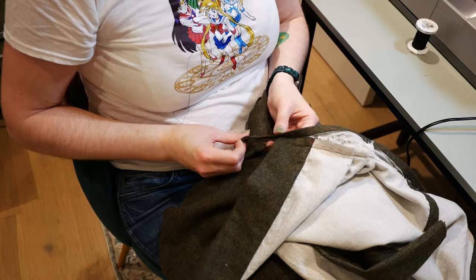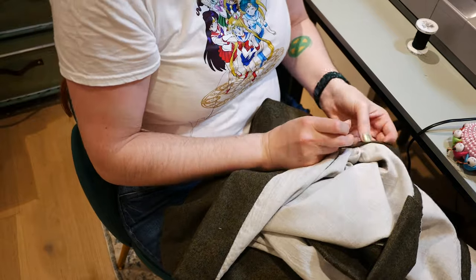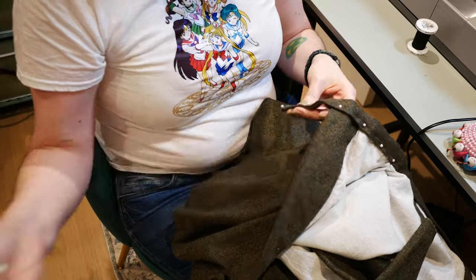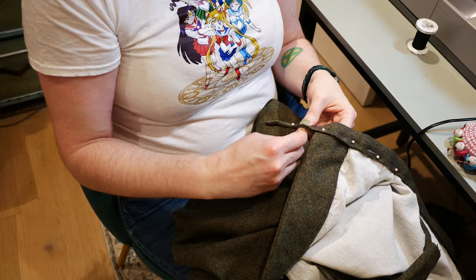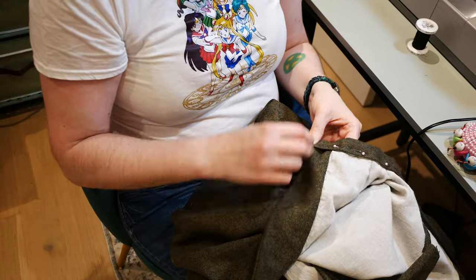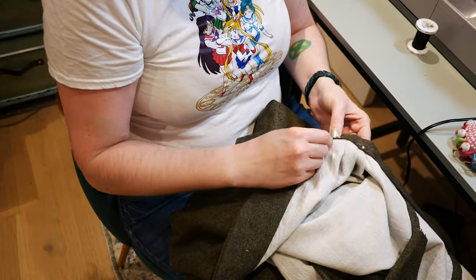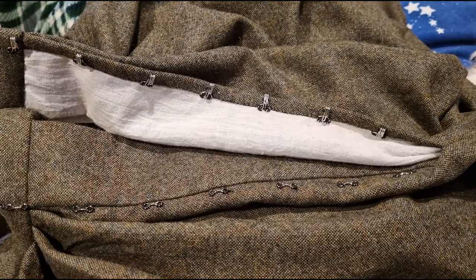I pin the waistband down and hand sew the waistband raw edges under. I also sewed in twill tape to hold the pockets up while sewing the waistband. I hand sewed all the hooks and bars along the back opening.